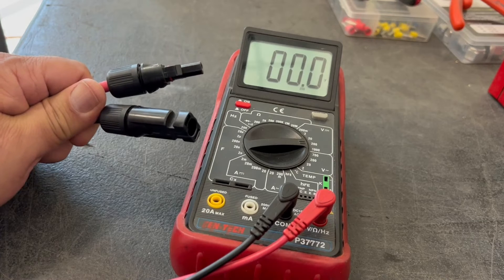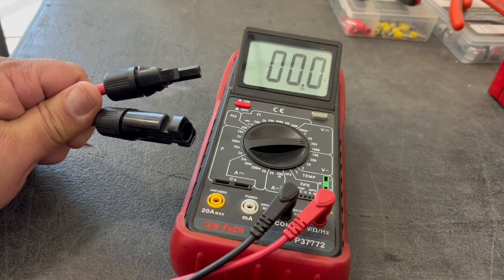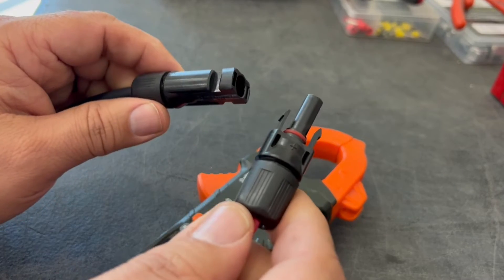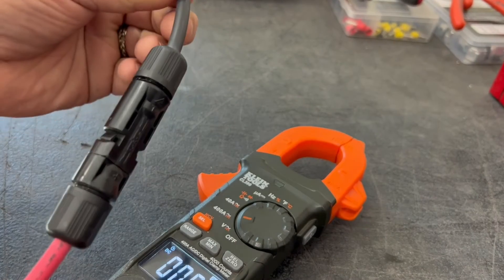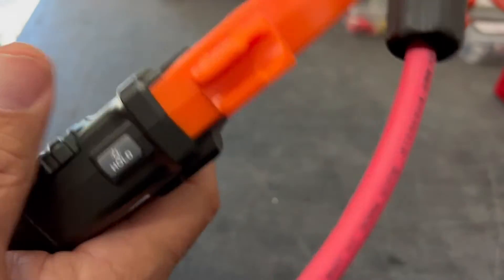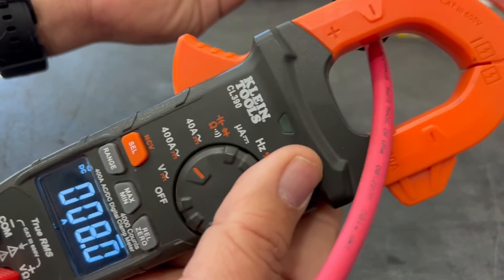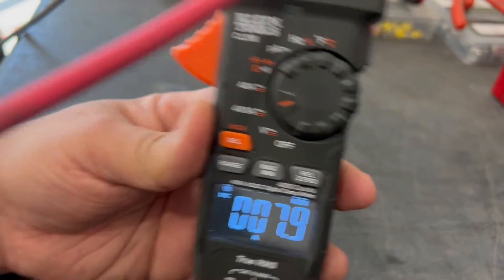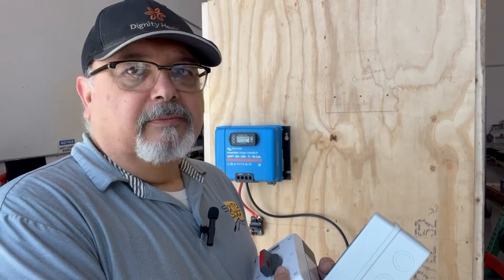The next thing I'm going to check is the current, and for that I'll be using a clamp meter for a much more accurate and safer measurement. In order to check the amps from my array, I can put my unit together like this — there's no fear of shorting anything out. With the meter set, I clamp it around the wire and I can see I'm drawing about 7.98 amps, which is pretty good.